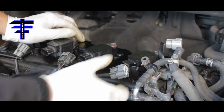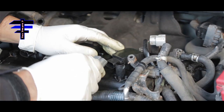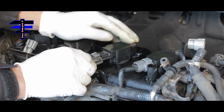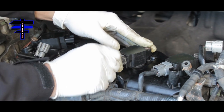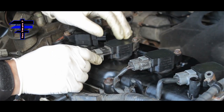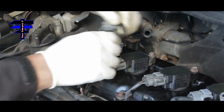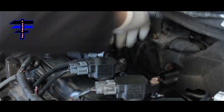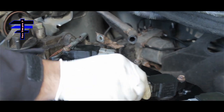Once all the coils are in place and bolts tightened, the next step is to put the wire harness back in. Snap it in — there you go. That's two, third one snapped in, and the fourth one is over here. Make sure it's nice and snug.